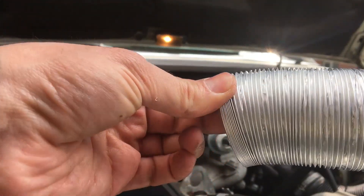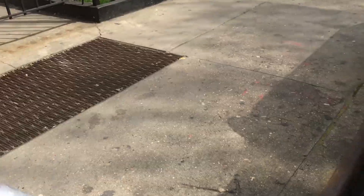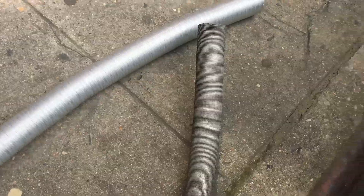It's kind of like aluminum foil in a way. You can see we've got more than enough length here — it's already stretched out to more than we need. Then we go back to this side over here.